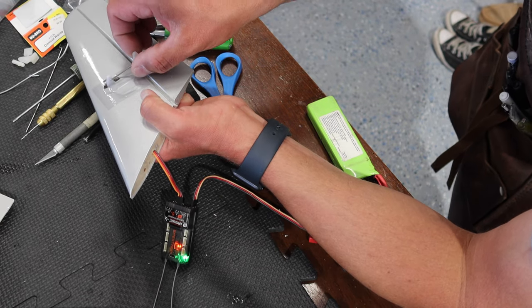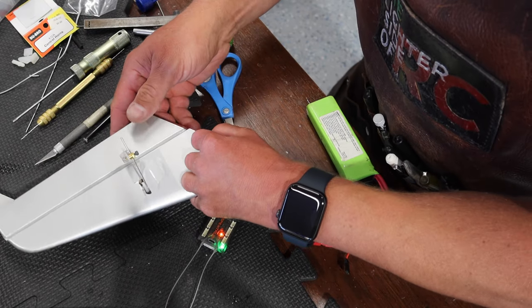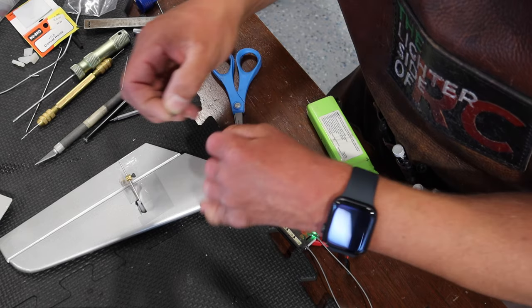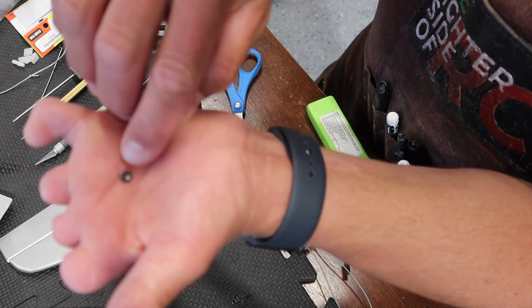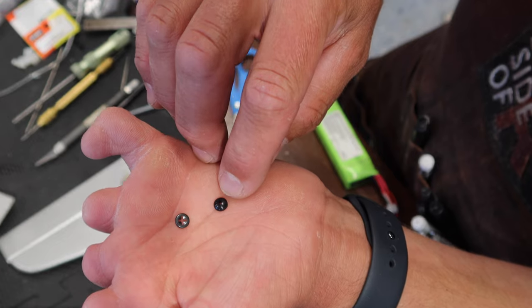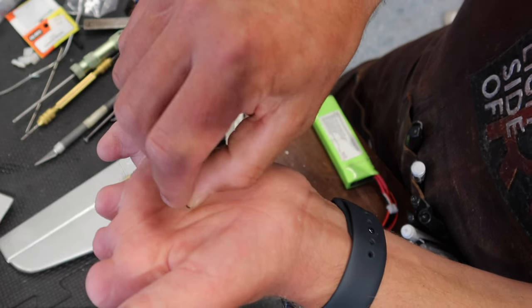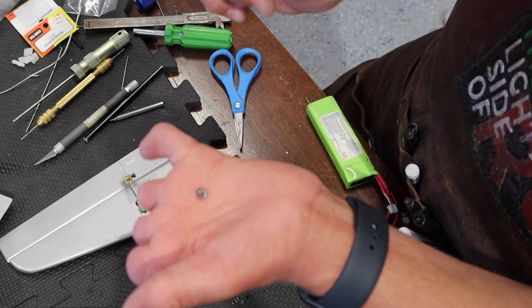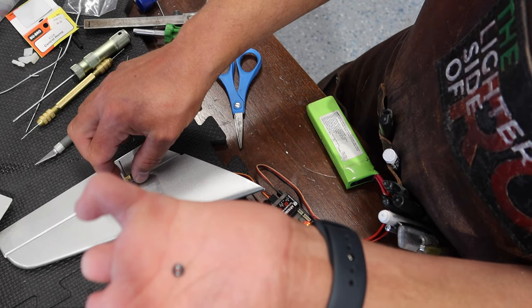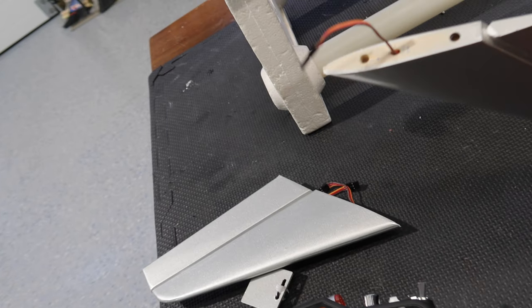We'll leave things as they are for now and get more dialed in as we progress in the build. Now that we know that's going to work, we're going to put our little keepers on. There are two styles: a plastic one that's more temporary and light duty, and a metal one with more holding power - that's the one we're going to use. We squish those over the end and the little nipple from the keeper goes into that little plus symbol.